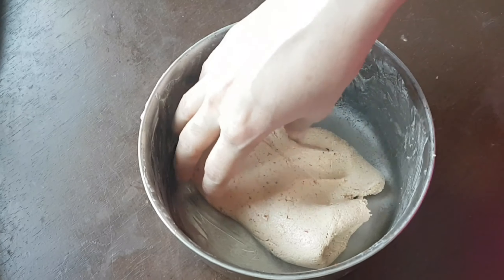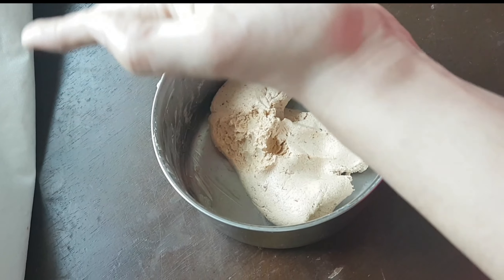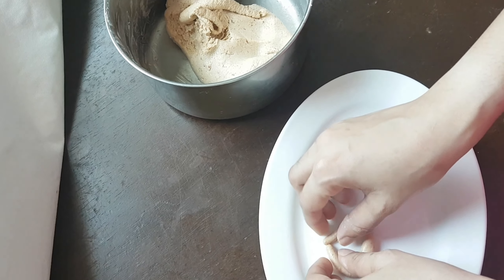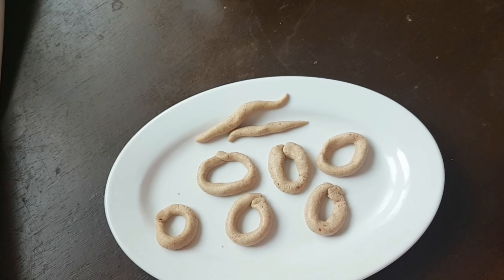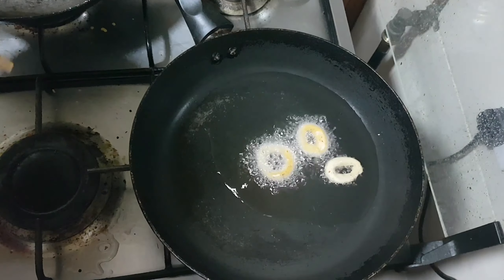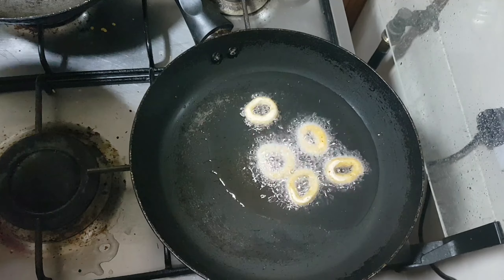Now we have to make a roll of length. We have to make a round shape — we can make a round shape and roll it this way.